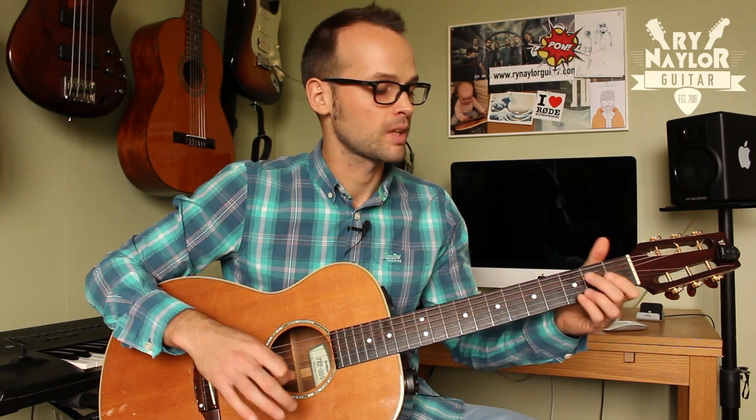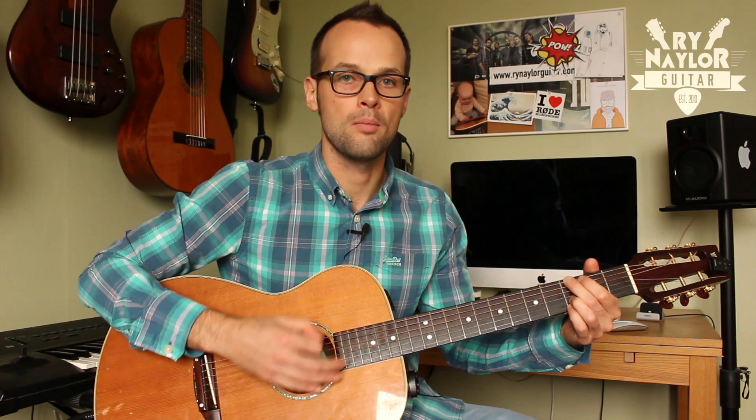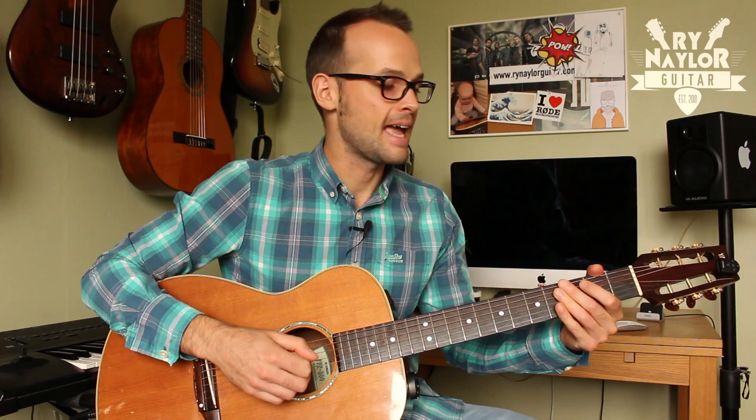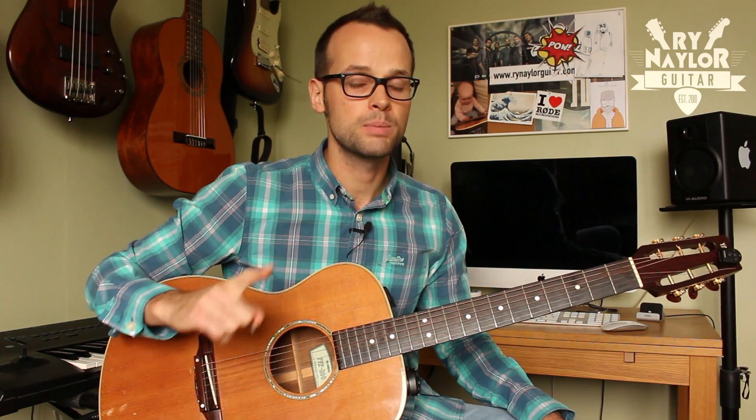So you want to take it nice and slow: bass, strum, bass, up, down, up, bass, strum, bass, up, down, up. Then you can look to apply that to any chord progression you know — just be sure that you're picking the right bass notes.